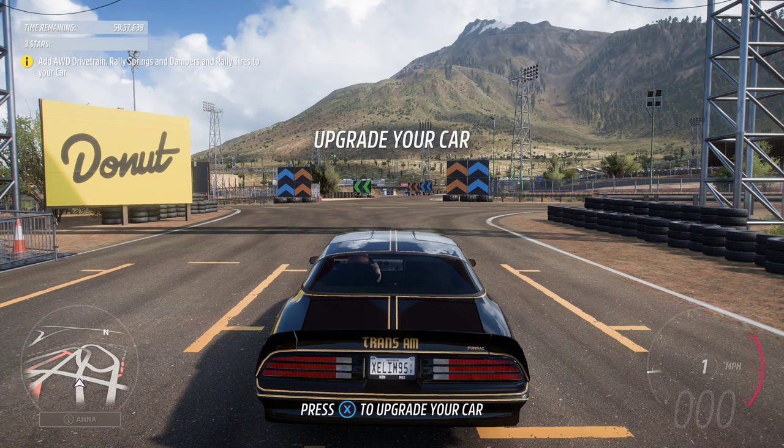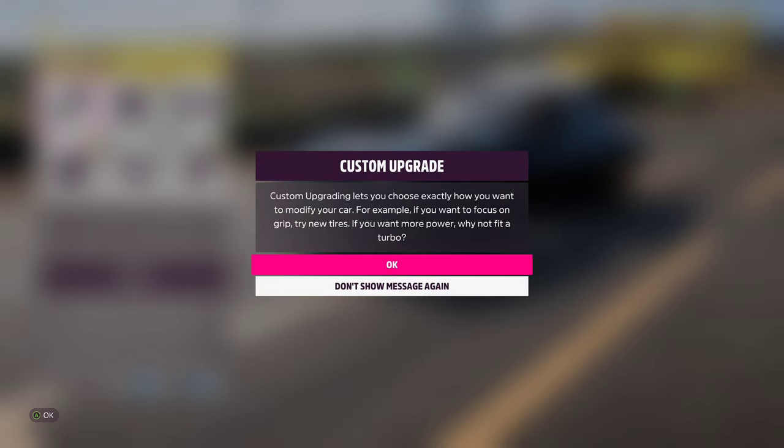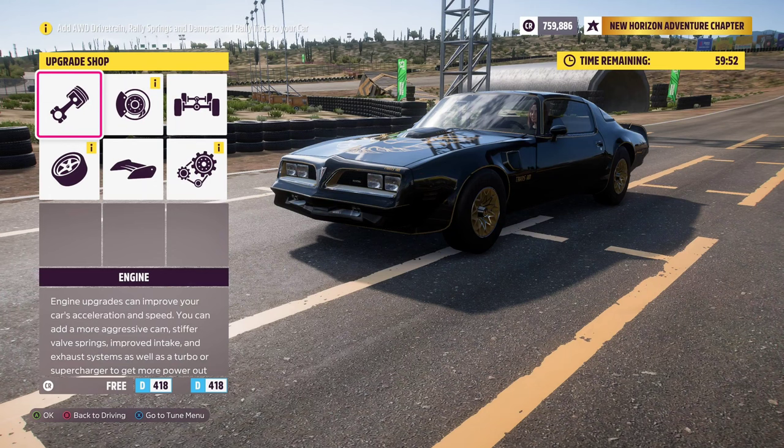Just hit the button to bring up the upgrade menu at any time — we're gonna swap the entire drivetrain. All-wheel drive is what we need to make a rally beast out of this. Check conversions.